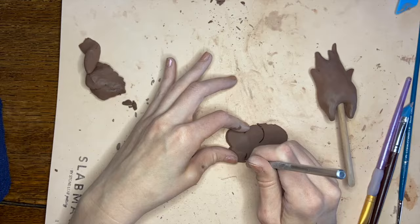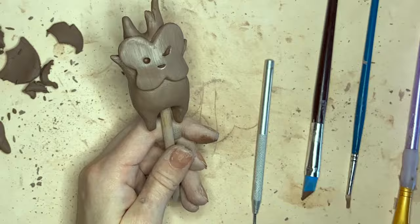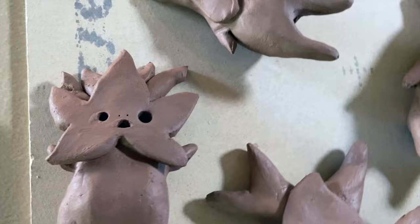I like the smooth kind of feeling so I always use a wet brush to round everything out. And I think that the wooden skewer was really helpful to sculpt on as well.